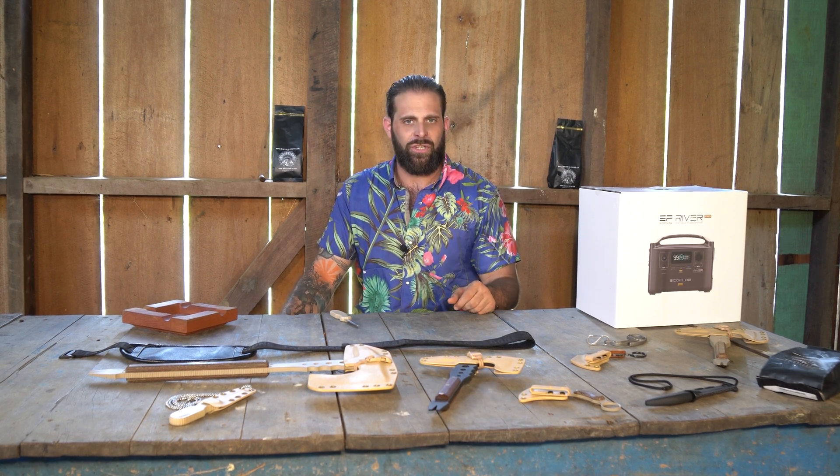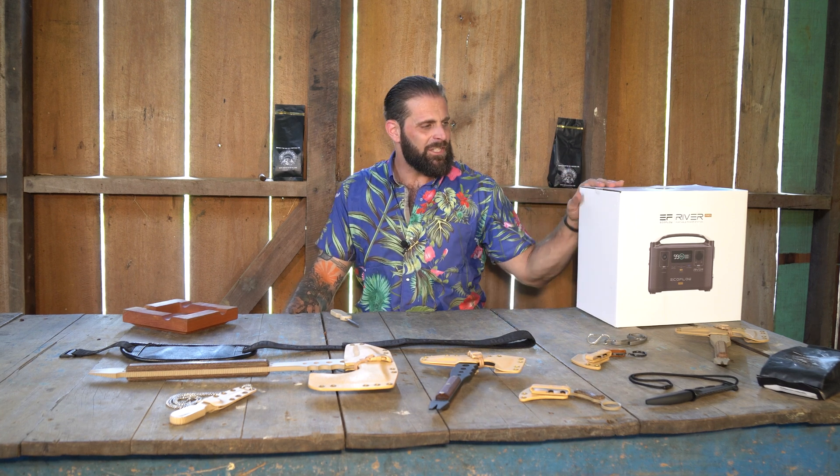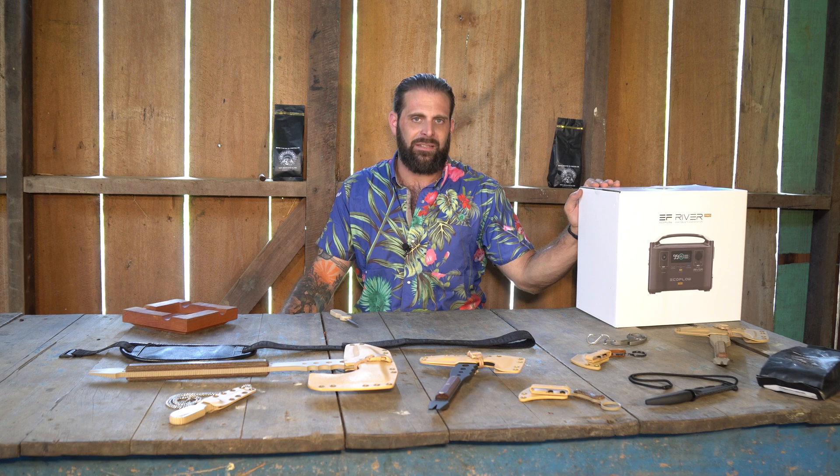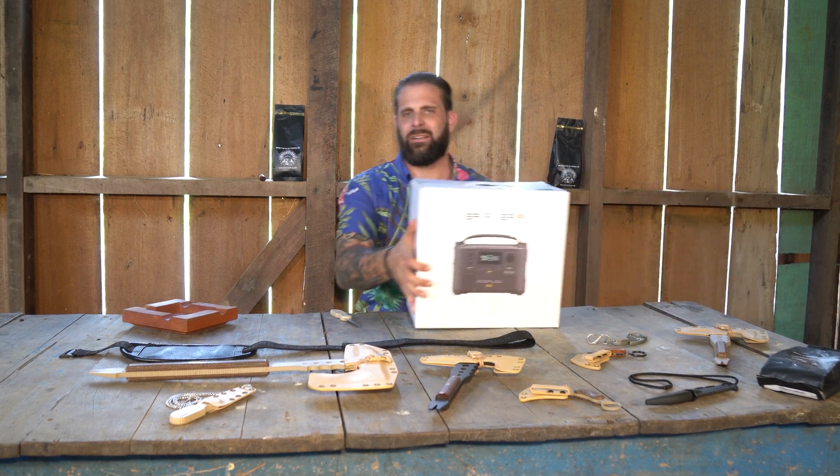keep one in your vehicle, charged and ready to go for if your cell phone dies or circumstances like that. This is basically just a giant battery backup. So let's go ahead and unbox it.